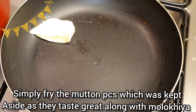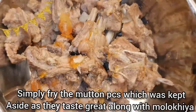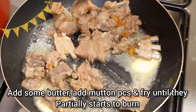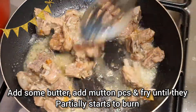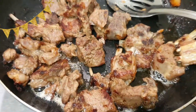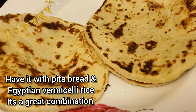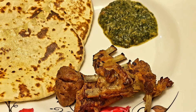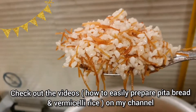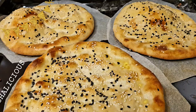Now what you need to do with the mutton pieces that were kept aside is simply fry them in a pan. Add some butter to the pieces of mutton and fry until you see the pieces partially start to get browned. Enjoy it with molakhia. You can have this with pita bread or the Egyptian rice, which is also called Egyptian vermicelli rice. I will be soon uploading videos on my YouTube channel — they actually make a great combination along with molakhia.